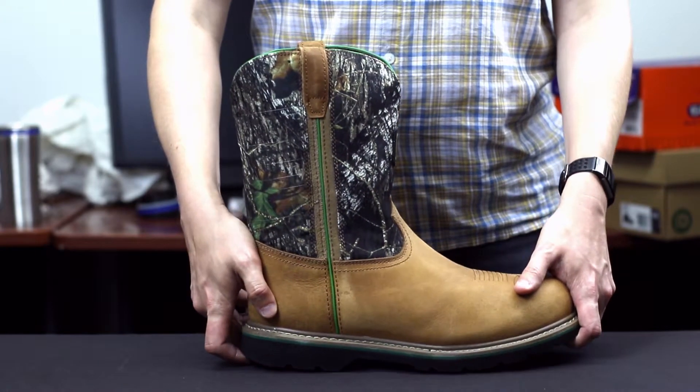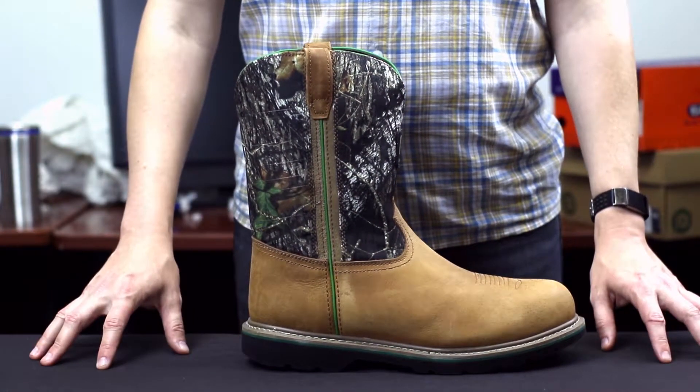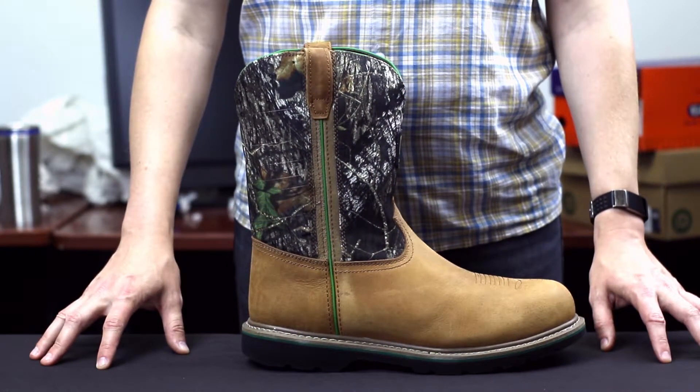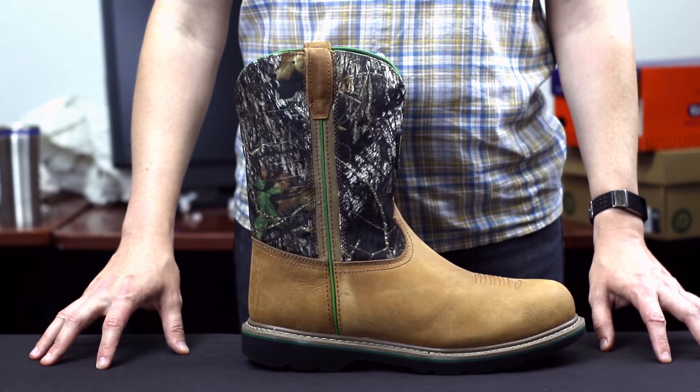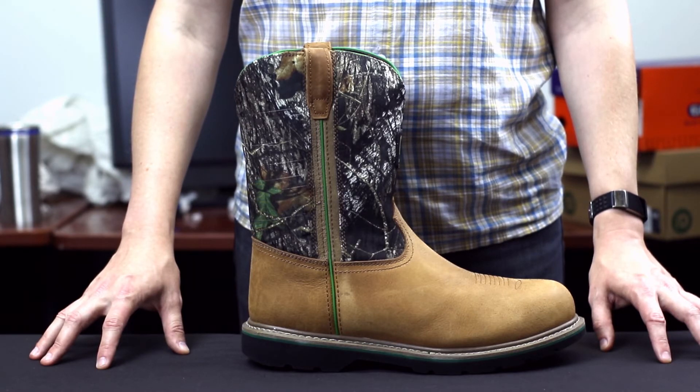The steel toe meets ASTM F2413-05 standards, and it also meets ASTM F2413-05 standards for electrical hazards.